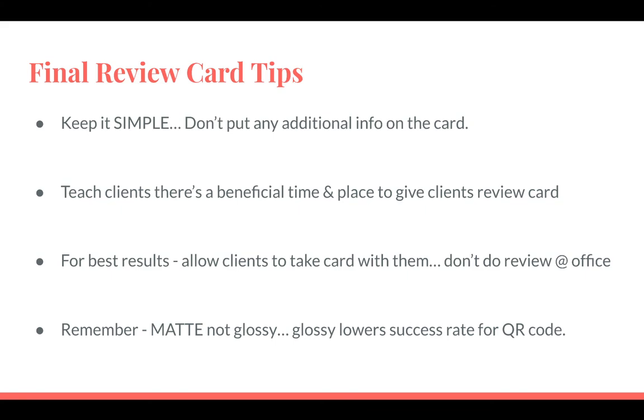Allow clients to take the card with them — don't do the review at the office. Some clients were sitting with customers at a workstation in their office, so reviews all came from one IP and weren't extending proximity to people who traveled from another town. Let them travel home and place a review so that you extend your proximity out to that area. Again, matte cards not glossy — glossy lowers the success rate for QR codes.